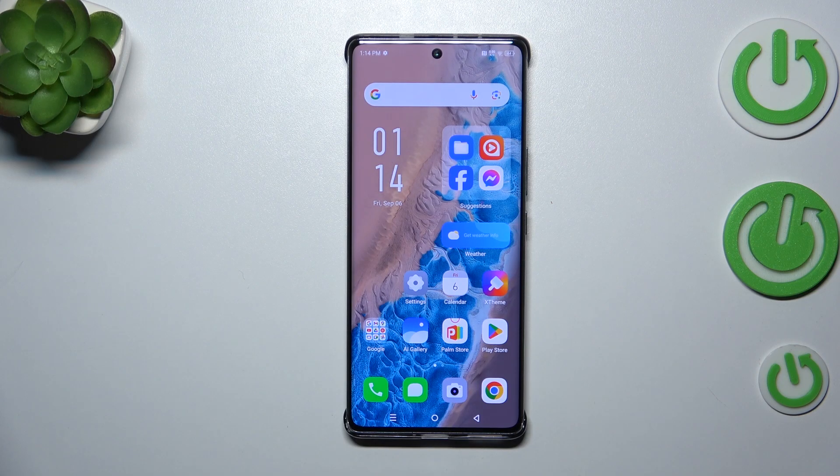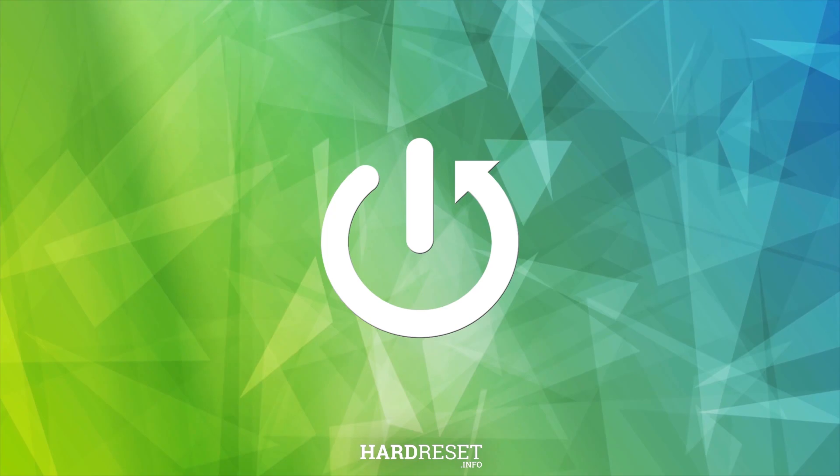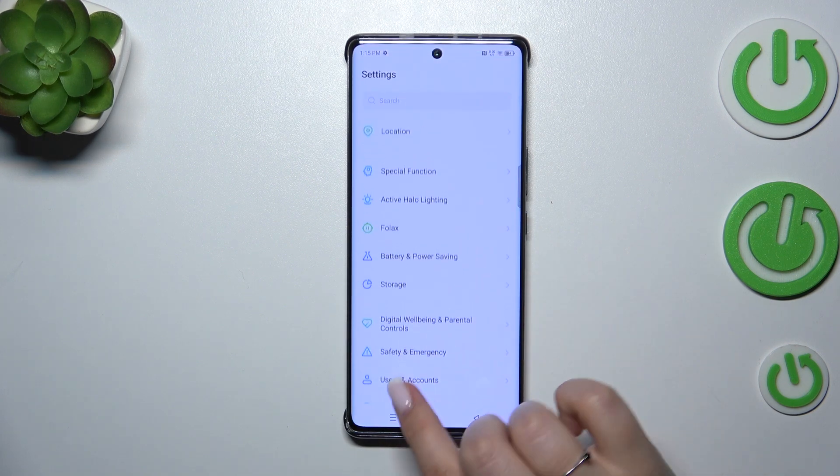Hi everyone. In front of me I've got the Infinix Note 40 Pro Plus, and let me share with you how to check for software updates on this device. First of all, make sure that you've got an internet connection because it is required. You can use Wi-Fi or mobile data — it's up to you. So let's enter the Settings.